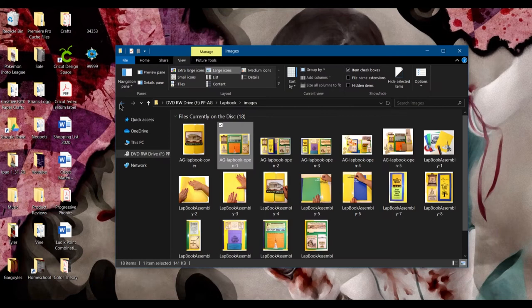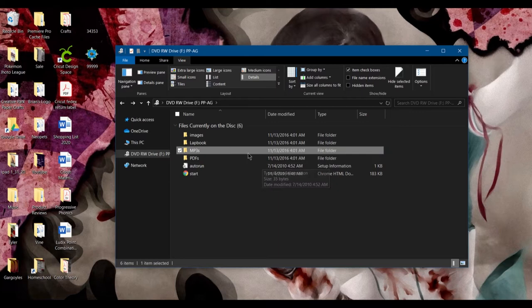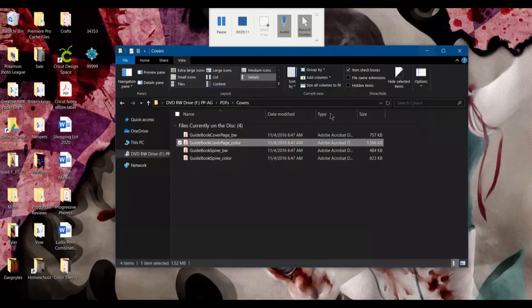The MP3s are all the audio tours, which are pretty cool and interesting to listen to — it's like you're actually on a tour in those areas at that specific time. PDFs are like the cover pages if you use a three-ring binder — this would go in the front pocket of it just so you remember what folder that goes to.